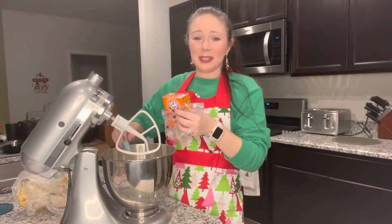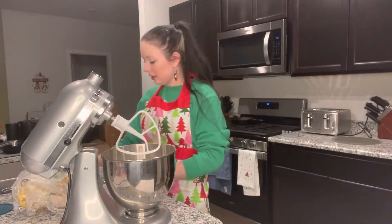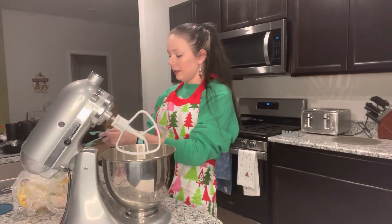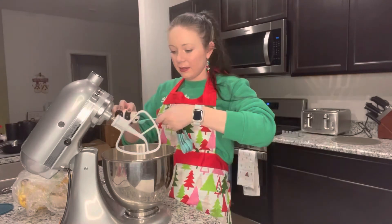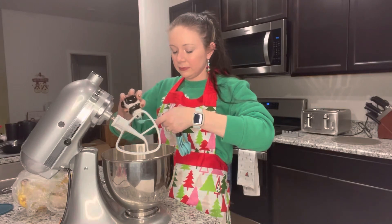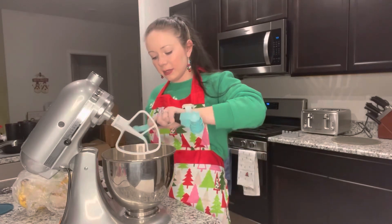We dropped some extra in there — I think that's good. Next part, we're gonna add some salt. It calls for a fourth of a tablespoon, but I think we're gonna do a little extra and go with the half. It just felt like it was lacking in the salt department last time.